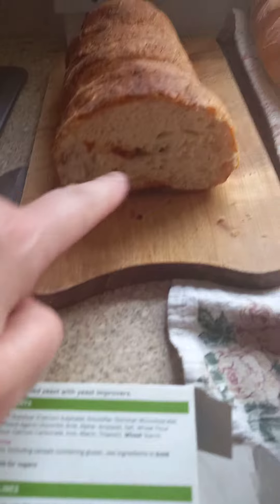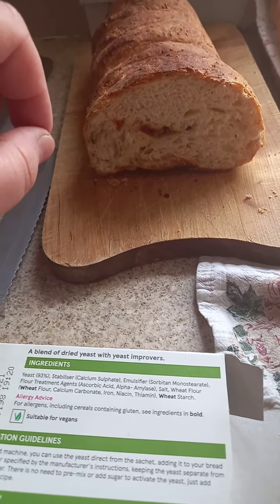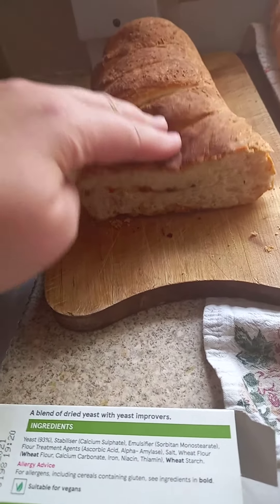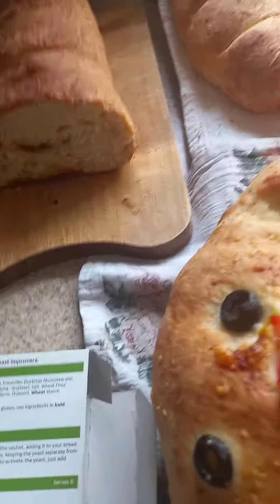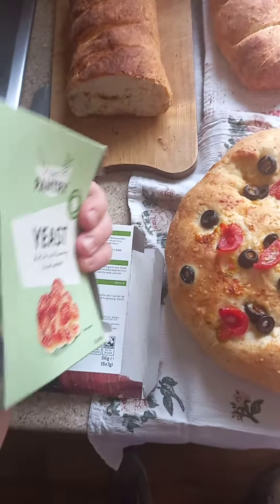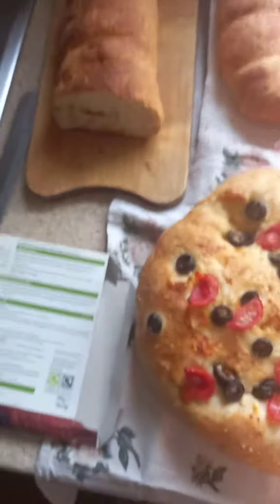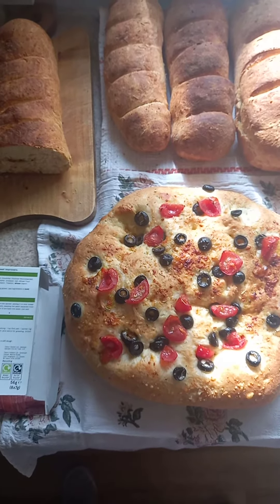Look, I did put some sun-dried tomatoes and a tiny bit of olives inside as well. So it's quite springy and nice — it's not sticking together or anything. I think before I tried a recipe from the Aldi yeast pack; I think there are recipes there as well. So it's no secret recipe at all — I highly recommend to try it out.